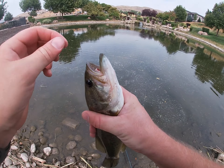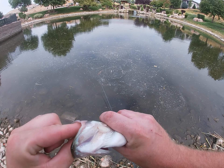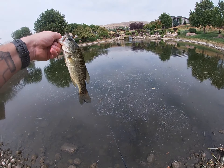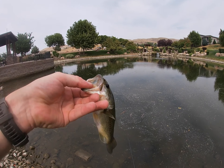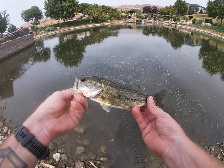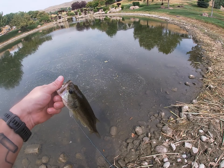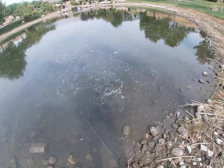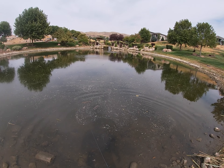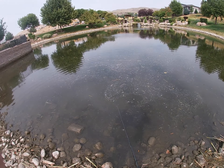There we go guys, look at that — he choked the little popper. Nice little pond bass on the fly rod! I guess the fish are a little hungrier today. Let's get a release on this guy and get back out there and get another one. We'll name that one Chad — that was a Chad fish for sure.